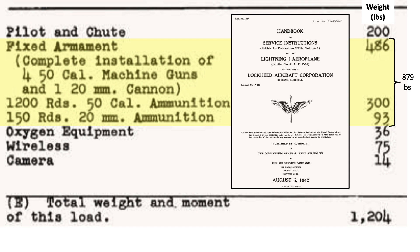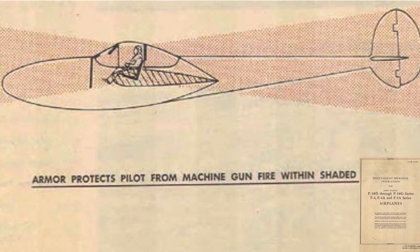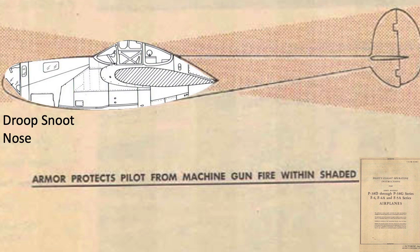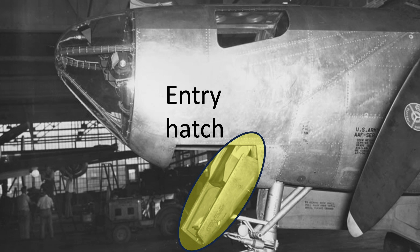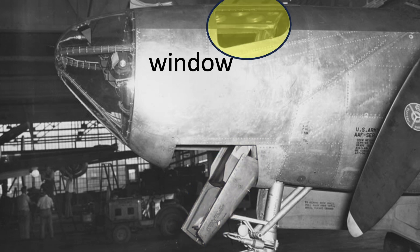The weight of the P-38 guns and ammo equates to 879 pounds, as defined on this table from a 1942 P-38 Service Instructions Handbook. This image shows a side profile configuration of a regular P-38 from a 1942 P-38 flight operating instructions manual. The modified nose structure is superimposed with the Norden bombsight and bombardier. This pane is tempered glass; the other transparencies are plexiglass. A lower entry/exit hatch, which also serves as a bailout hatch, was added, as were side windows.